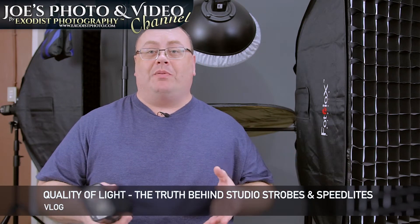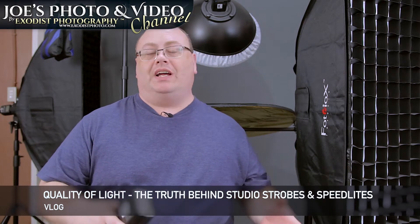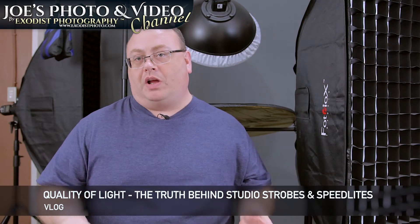Hey everyone, Joe here. Today I want to talk about strobes, speedlights, and all the marketing bullcrap you hear with them.